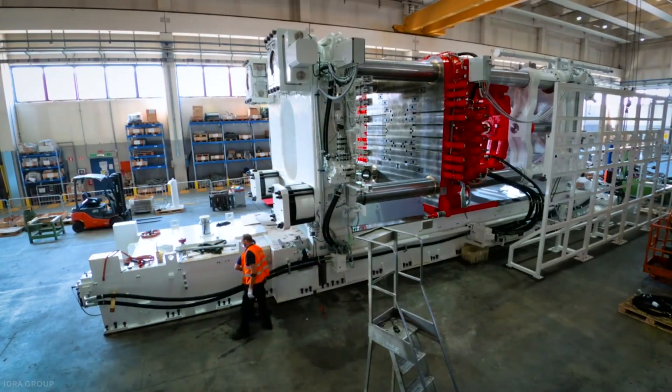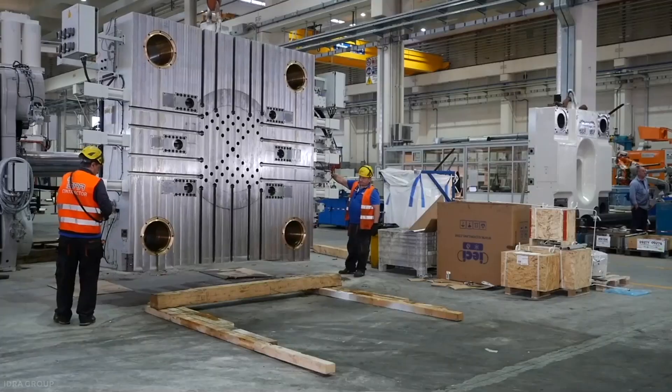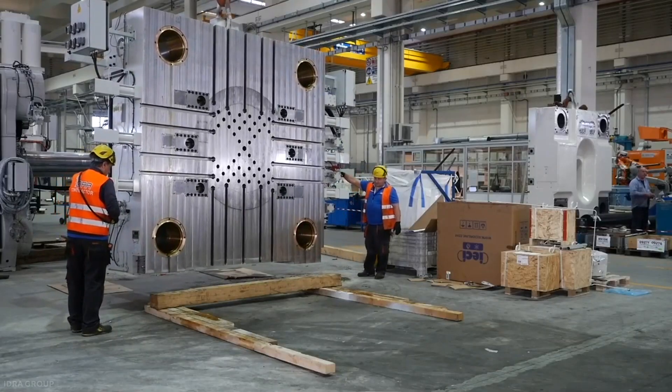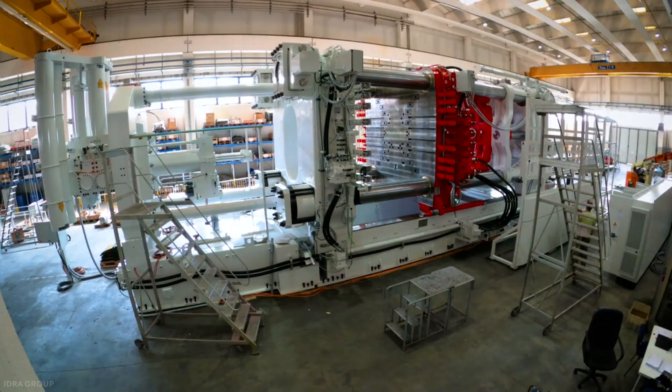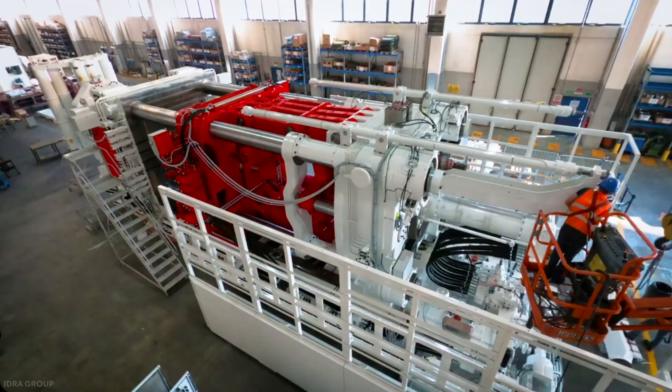Tesla has placed an order for up to 10 more units. The Berlin plant may end up with eight units, while the Austin factory may eventually have three of these monsters.